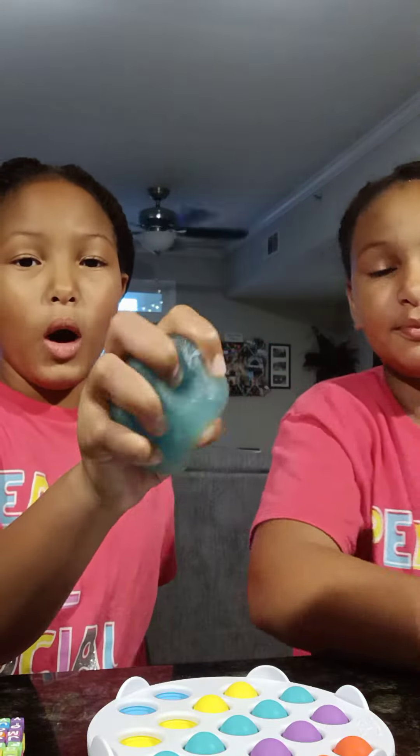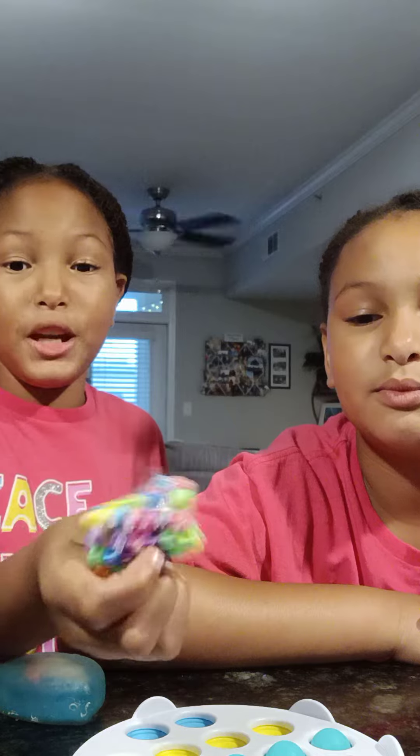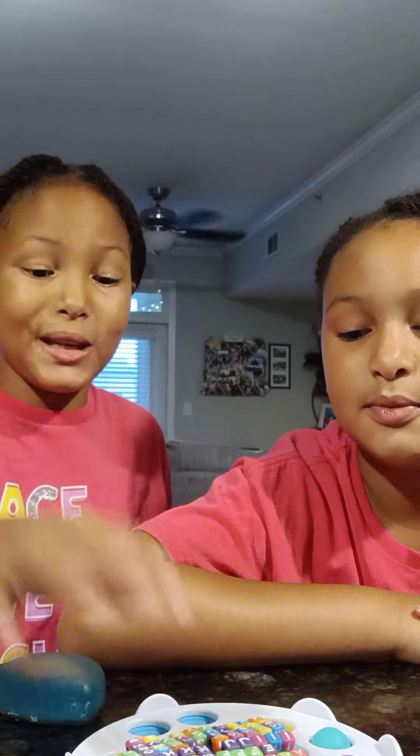So this is my water squishy thing. My pop it — we have the same. And this is my little bead fidget that my friend made, because when we had a play date we traded each other's fidgets.